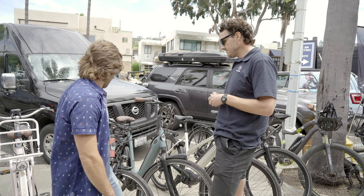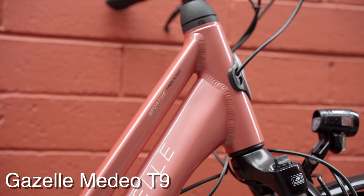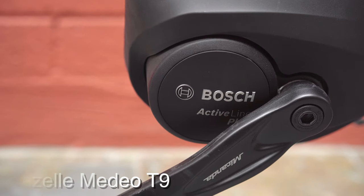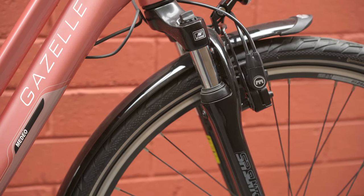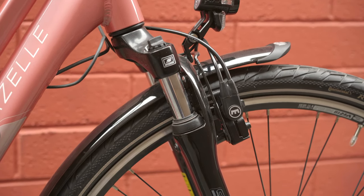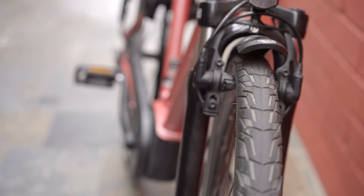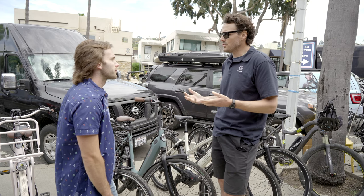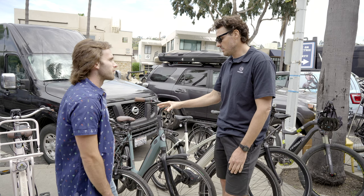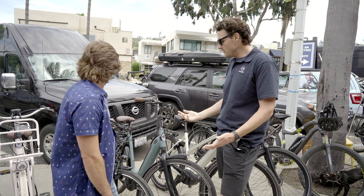This budget option is $2,499. It's a great bike — low step frame, super easy to get on and off, really comfortable, suspension fork. Really designed for an individual who maybe is new to e-bikes and wants to dip their foot into it. But it's also a really comfortable bike, so it's versatile. You can commute, use it for riding down to the beach, whatever you'd like.